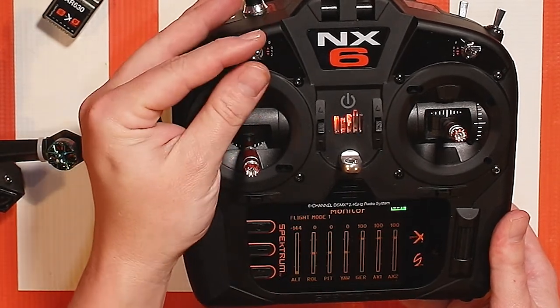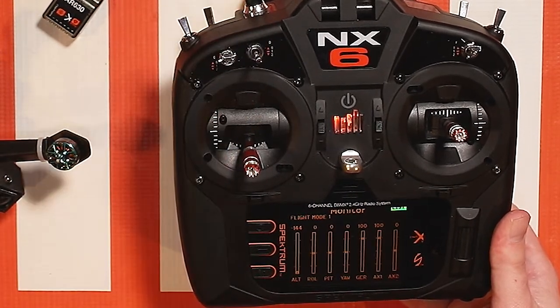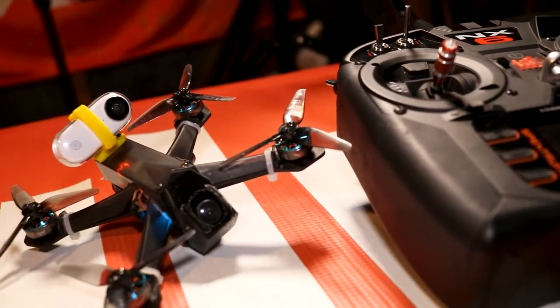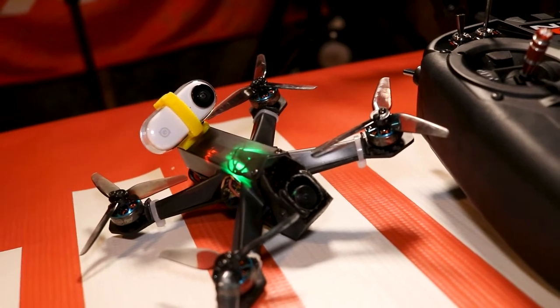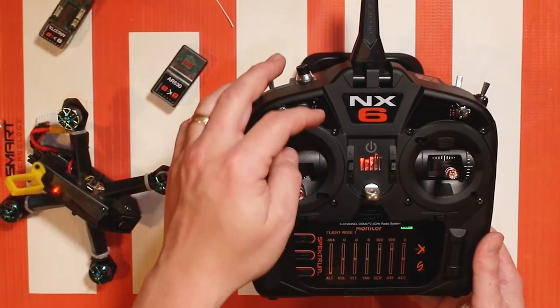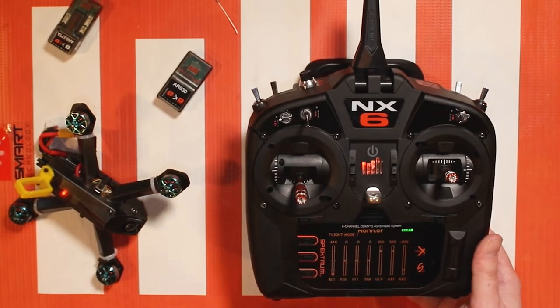When it's all the way up nothing's happening. When it's in the middle I'm getting beeping on the ESCs or the motors, so I can be alarmed as to where my model is if I happen to crash it and I don't know where it's at.